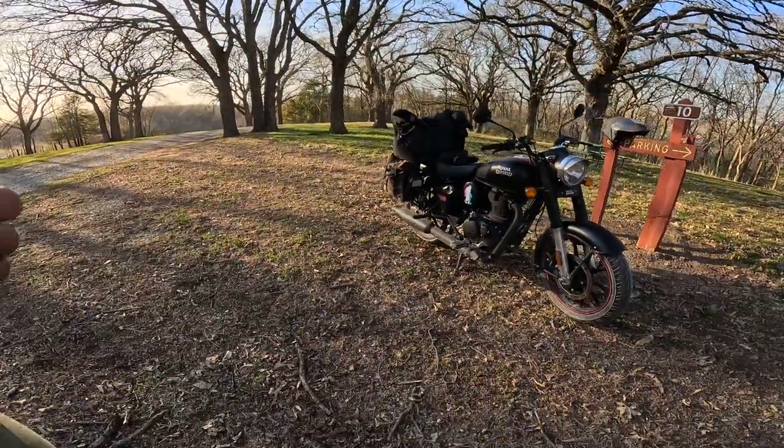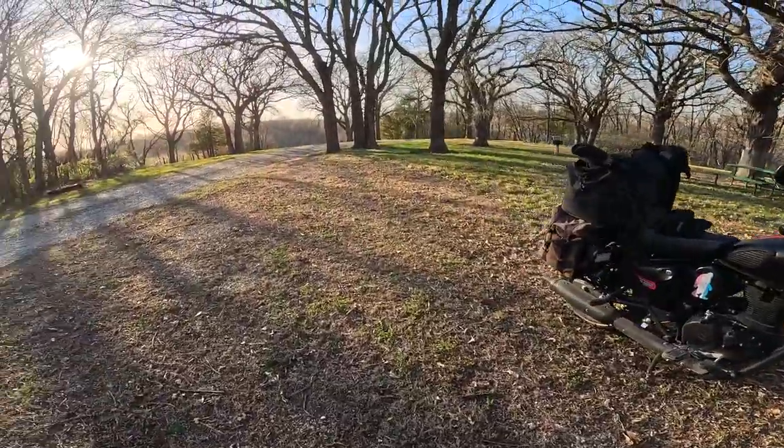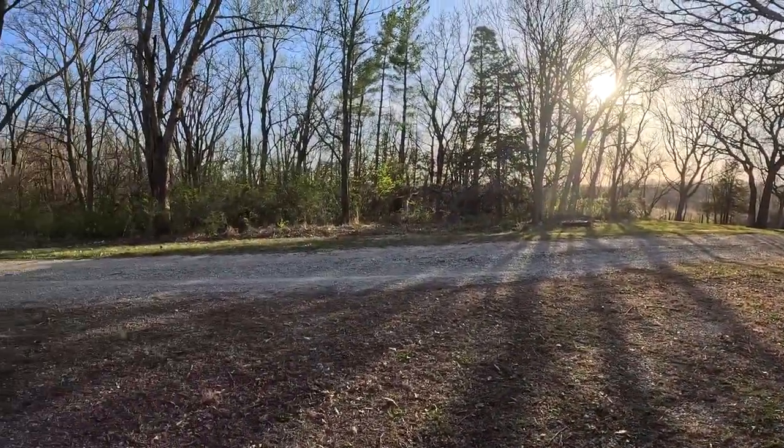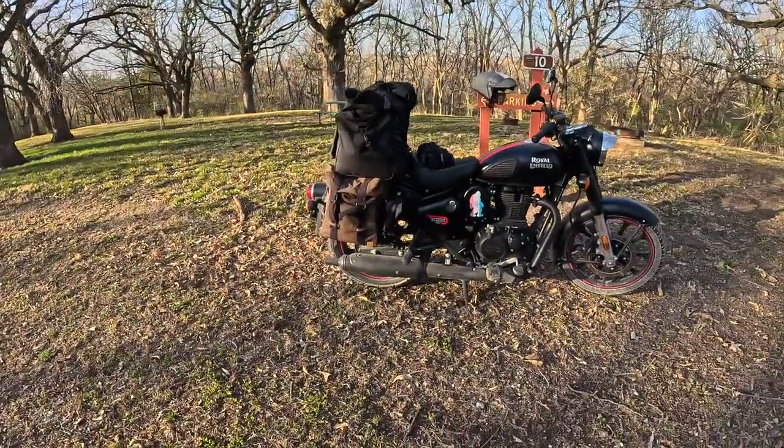Anyway, it handled great on the gravel, did really well, getting good mileage. It was a pretty windy day — you can see the trees moving — and I did a big, kind of irregularly shaped rectangle with lots of lefts and rights, and the bike performed admirably. I think that pipe really did help a lot.